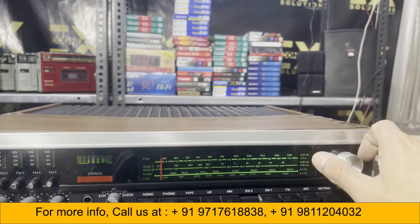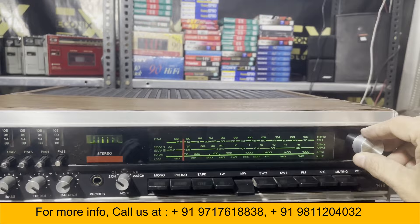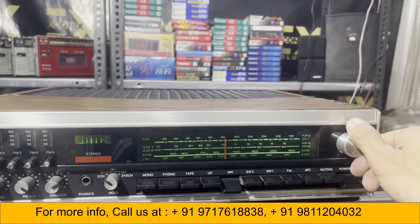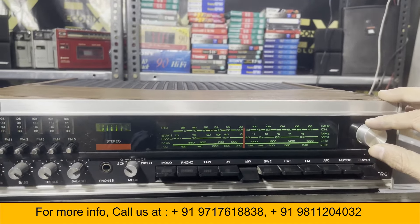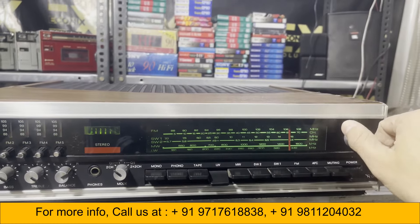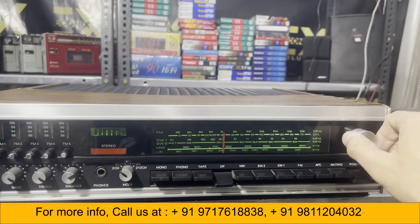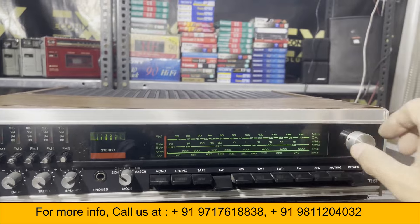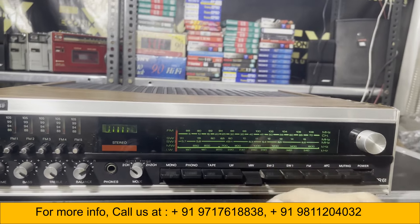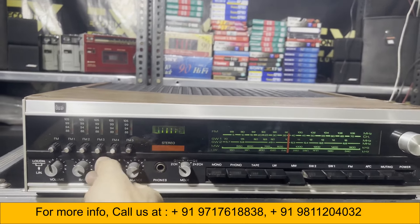SW2 is not coming in. Medium wave. LW. Treble and bass.